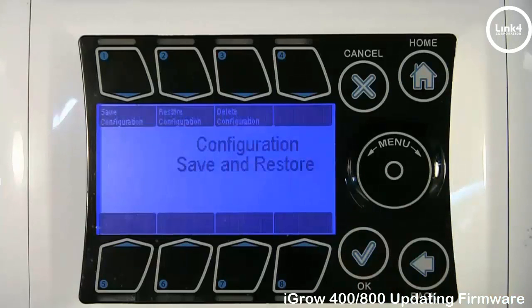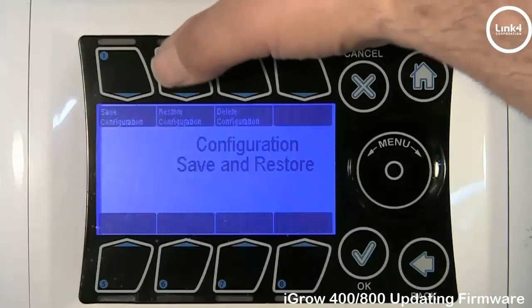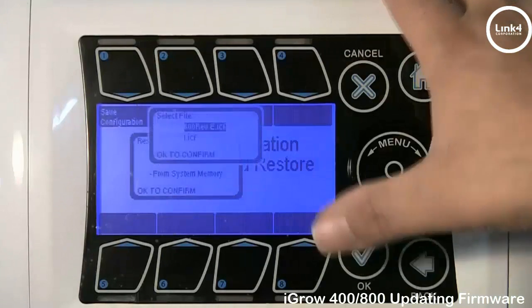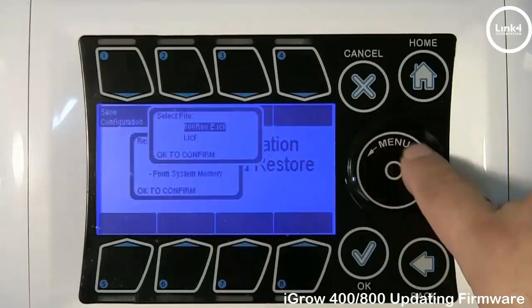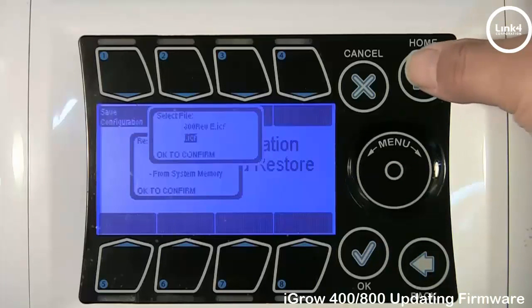To confirm that the configuration has been saved, hit Restore Configuration from USB. As you can see, our I configuration that we saved is right there populated on the screen. So we have our configuration.